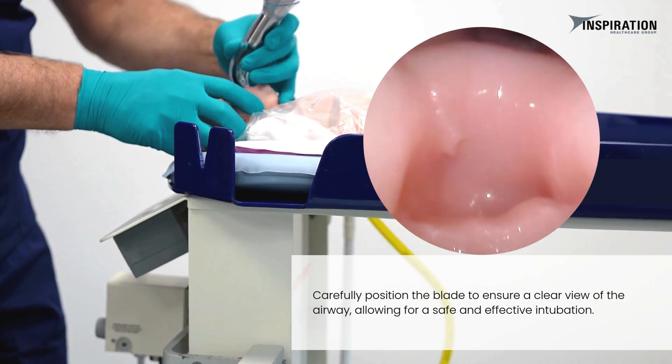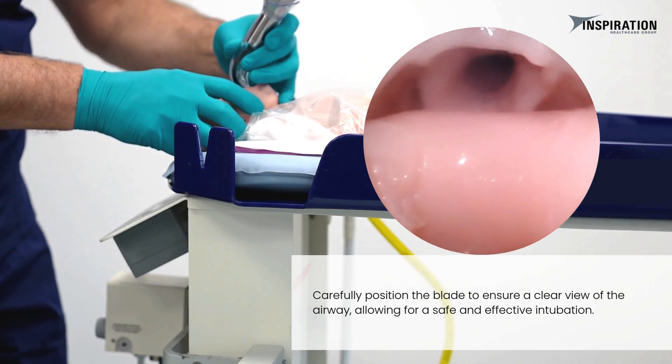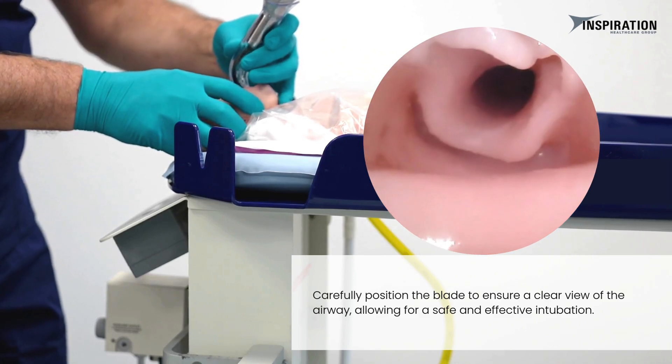Carefully position the blade to ensure a clear view of the airway, allowing for a safe and effective intubation.